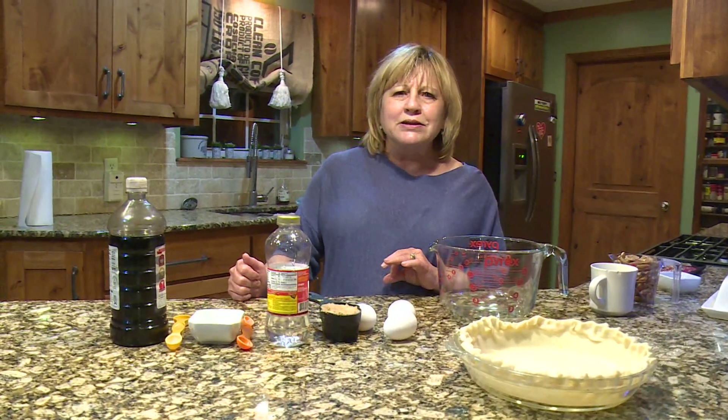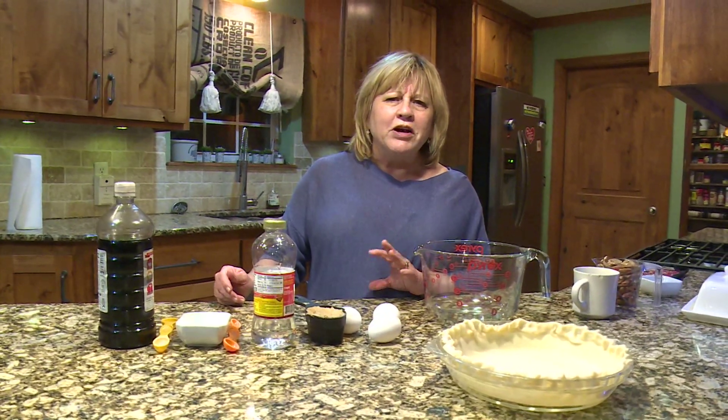Another option I like is the Pillsbury pie crust in the red boxes, usually over in the biscuit section. Those are pretty fresh and you lay those out — those are really good pie crusts to use if you want to use store-bought ones.